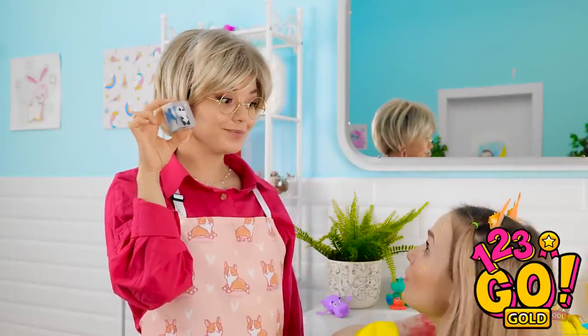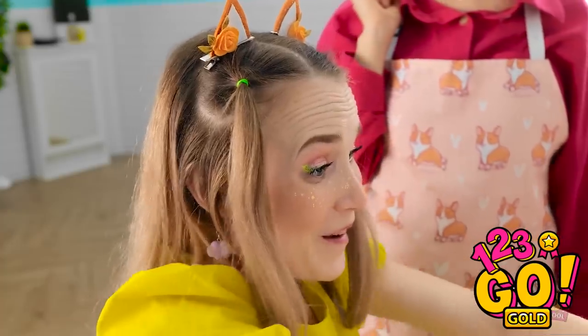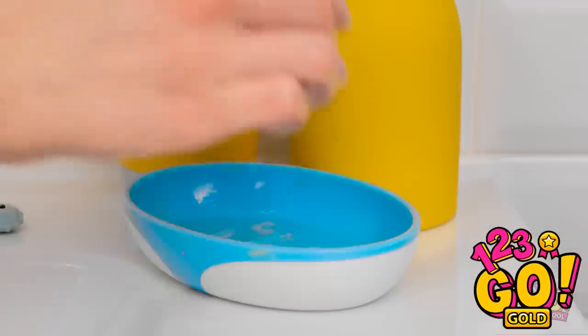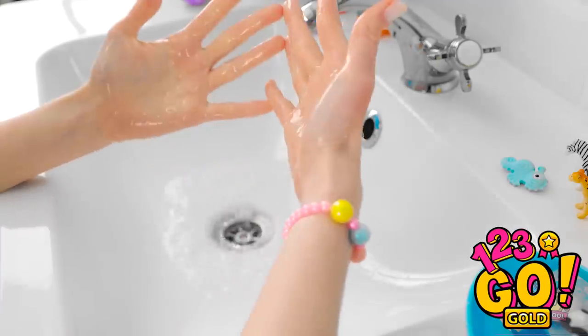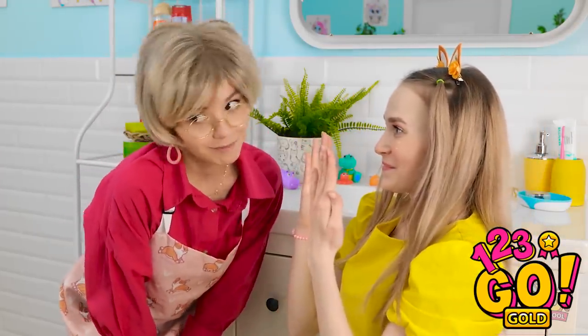Ashley! This toy can be yours — you just need to wash your hands properly. I need to get that toy! It's working! Almost done, mommy! Look, my hands are clean! Great job, honey! Let's go get some cake! Really? Yeah!